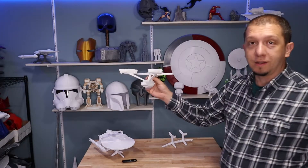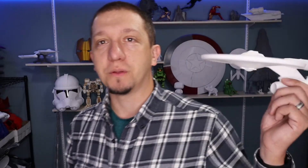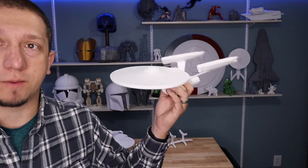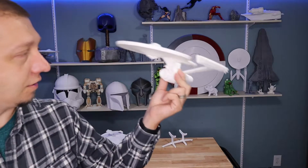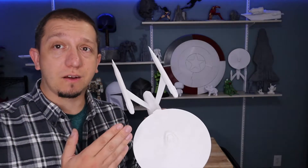This is one print — extremely lightweight, very little infill, very strong — and it lacks none of the features you find with a bunch of the older model kits. This is about 1:537 scale in my hand right now, so it is definitely a very large model how I printed it. But this model is really cool because it is very scalable, so you can get it down to smaller sizes.